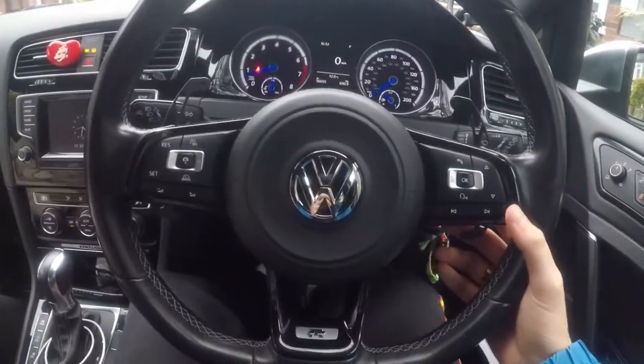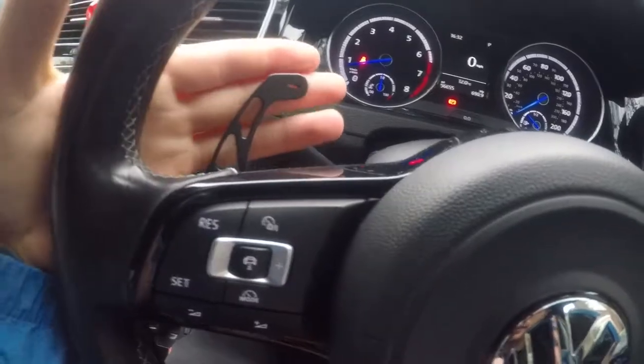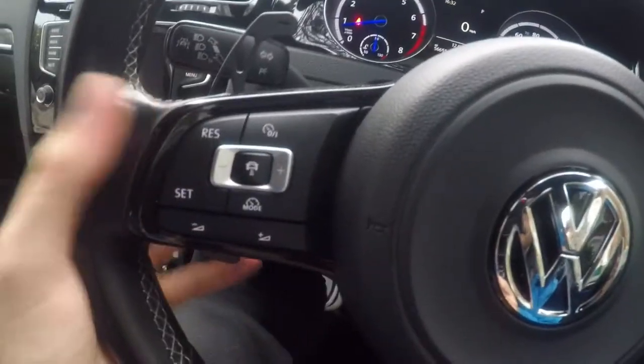These are AliExpress Racing Line paddle shifters. They're one-to-ones of the normal Racing Line ones.